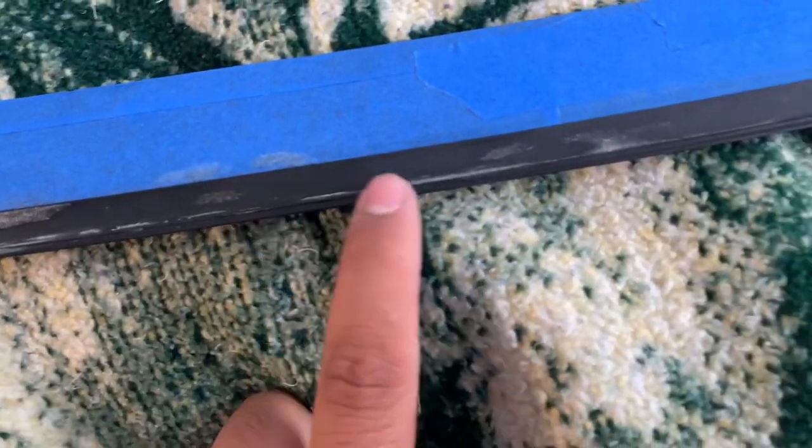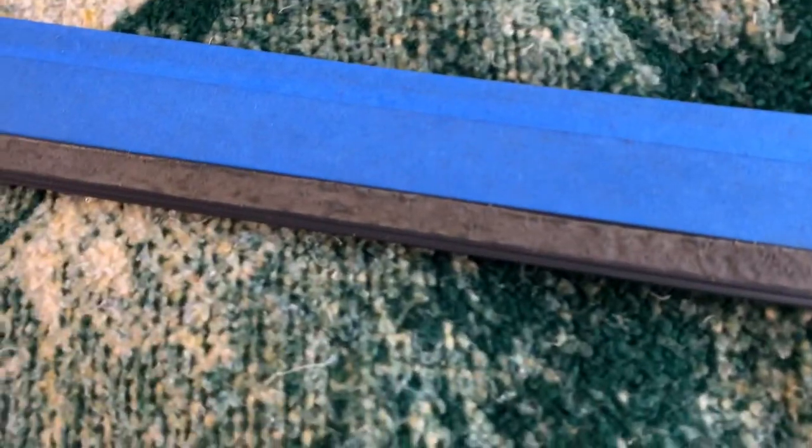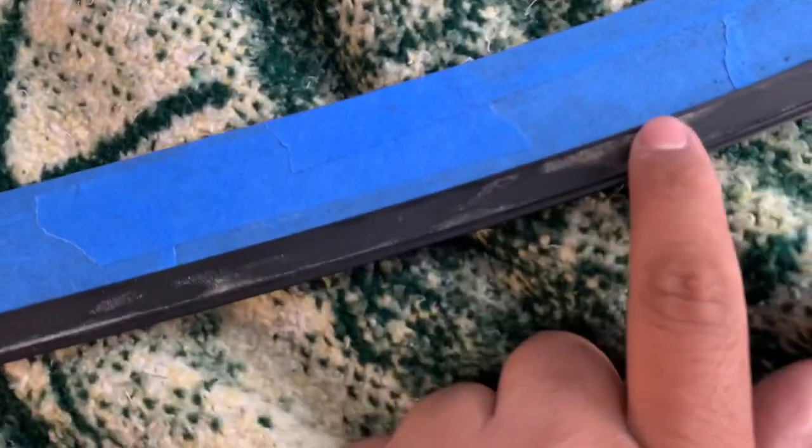This is what it looks like when you take it off — before and after. I'm going to get back in here and take all of that off, detailed. Here's another one on the other side. Everything's off for the most part.